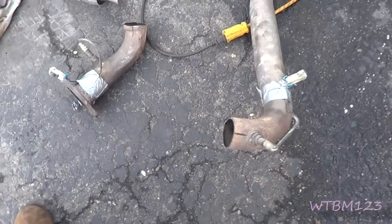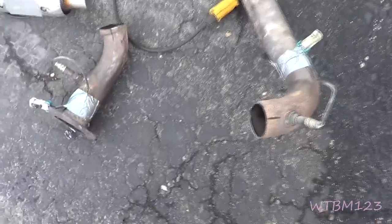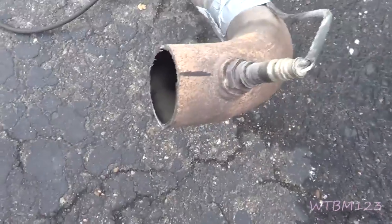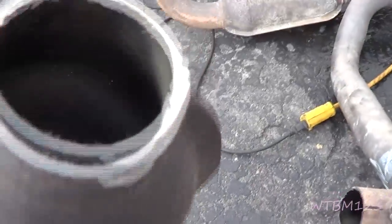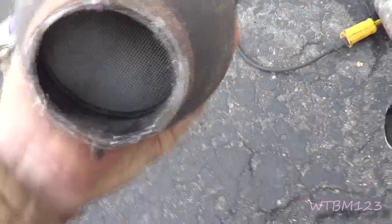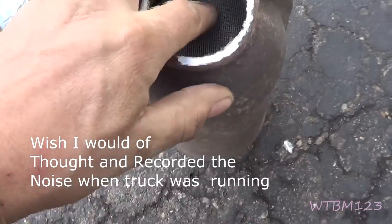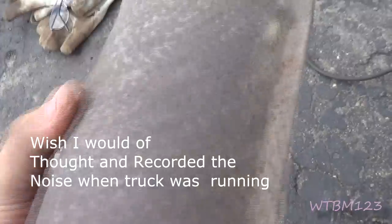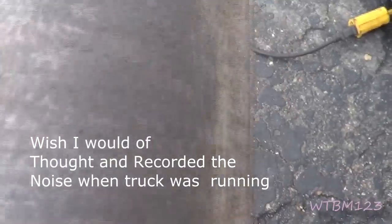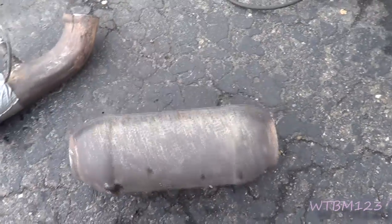What I've done here is I've used a grinder with the cutoff wheel and I've cut the converter out of one side here. If you listen — it rattles. This side right here moves around. So if you have a truck that sounds like that, it could be your converter.